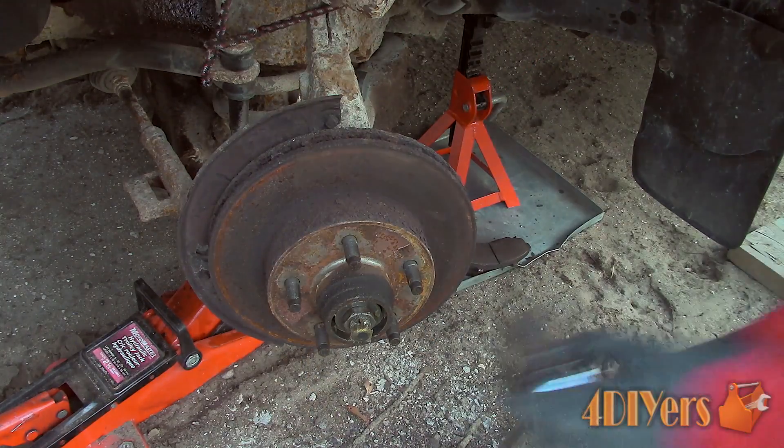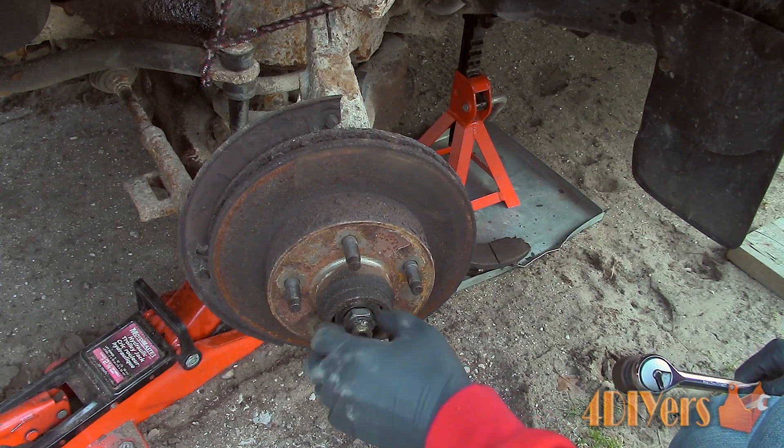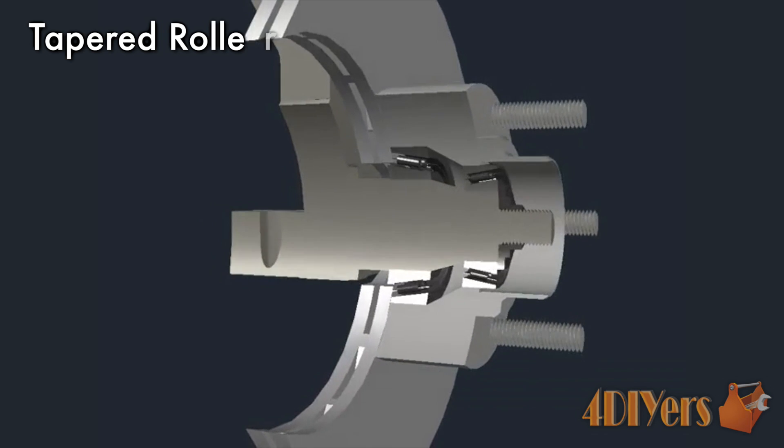There are a few different types of wheel bearings equipped on vehicles. First, we have a tapered roller wheel bearing, such as found in this Ford Ranger. These are designed to handle a combination of loads, which includes radial and axial.